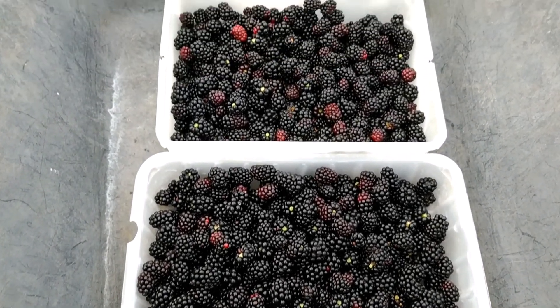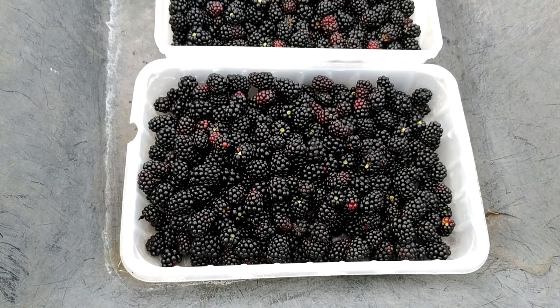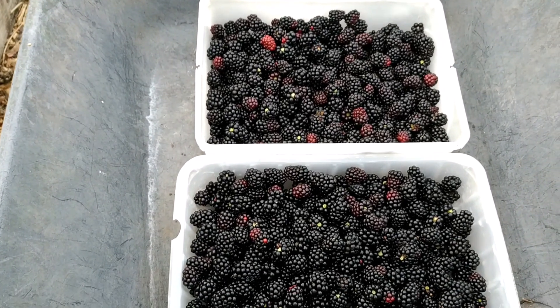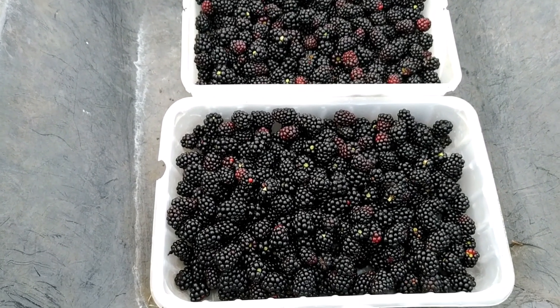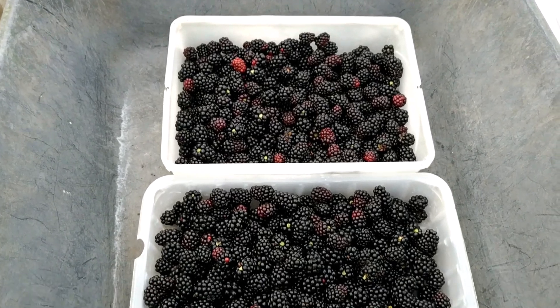This is my first batch of blackberries, and many of them fell down because I didn't harvest them for long — I should have harvested two or even three weeks back. Lost a lot of them, but there are plenty out there in the plant. I only have three plants anyway.